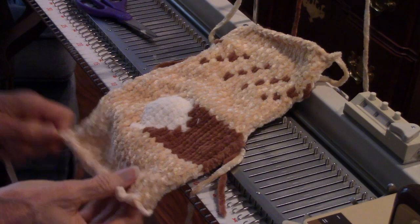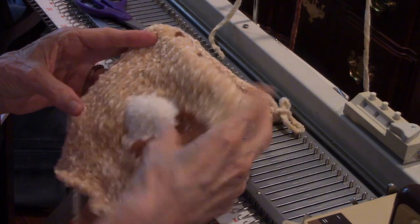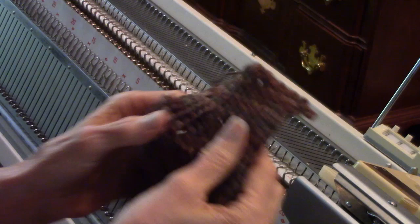So here's my sample. This was my utility cast-on — it'll gather up but it won't unravel, it's a good cast-on for things like samples and gauge swatches. Here's my diamond that I did with intarsia — looks good on the front, looks good on the back. And then here was my hand-picked Fair Isle.